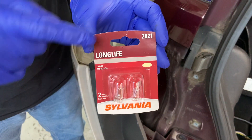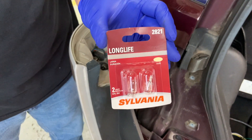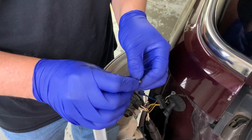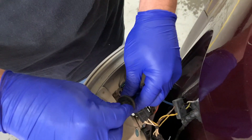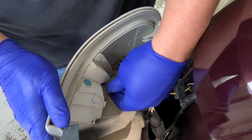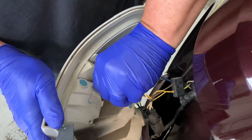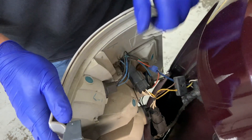The bulb we're going to use is a Sylvania 2821. We got this at our local auto parts store. And of course I'm wearing gloves so I don't get any oils from my fingers on the bulb — they say it shortens the life of the bulb. Put it in, and this one twists to the left, like that.